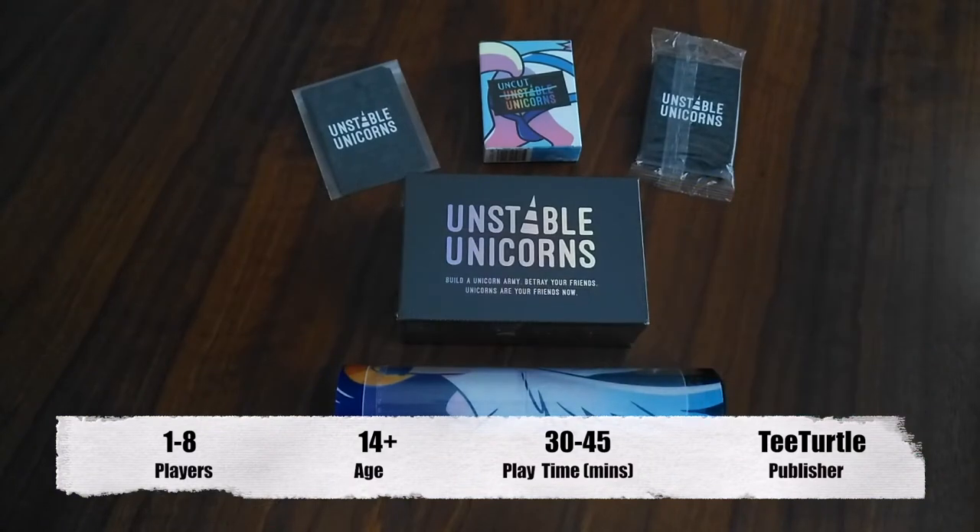Hi everyone! Today I'll be unboxing my Kickstarter pledge of the Unstable Unicorns for all of you. I decided to back this on Kickstarter because I absolutely love the unicorn artwork that T-Turtles produced for this game. I also attended Gen Con 50 this year and they had a pledge for attendees, so I took the opportunity and backed it.